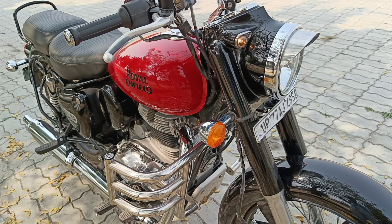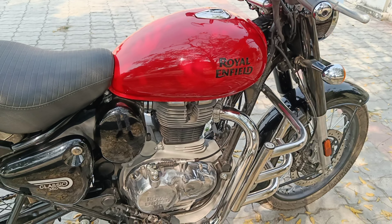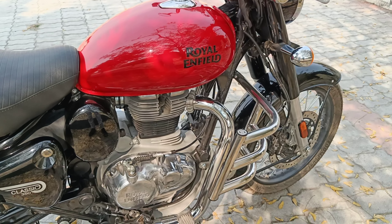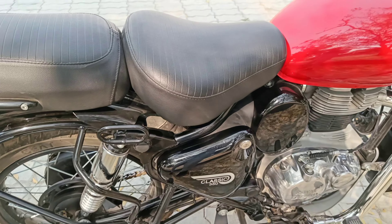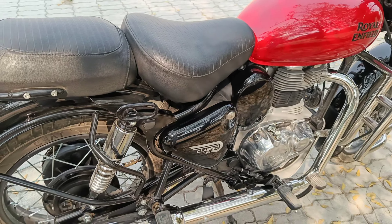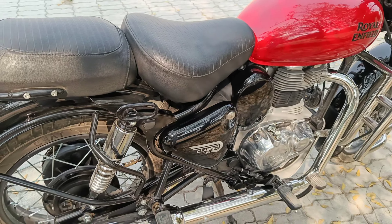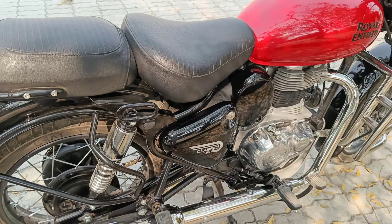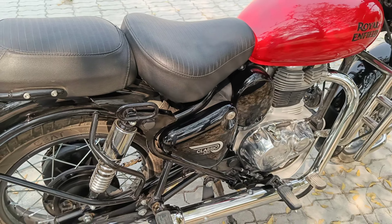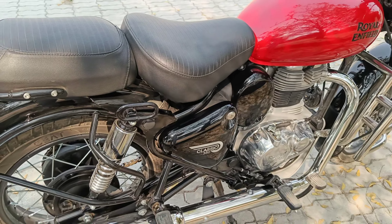There is a nice bassy exhaust sound. Even if you don't change the exhaust, it's quite right. And if you change the sound, it's a bullet — lots of bassy exhaust sound. There is a lot of smoothness and a lot of difference in the ride quality, which is very good.